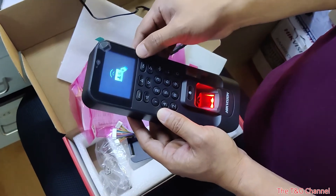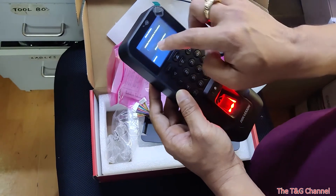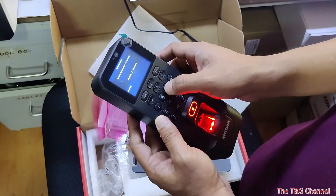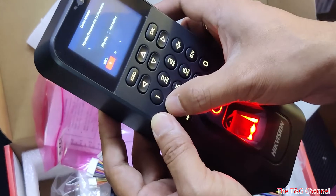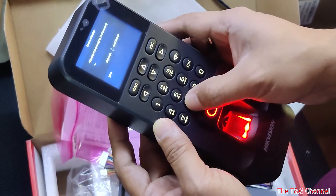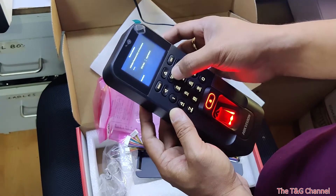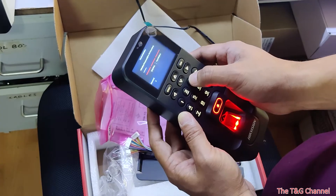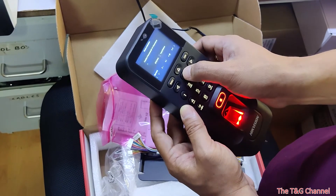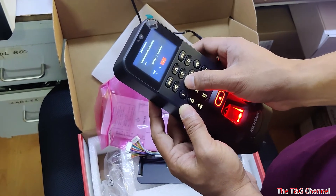When you first turn this on for the first time, it will ask for an activation code. Press and hold the OK button — it will ask for an activation password. That activation password will be your admin password. So in our case, we will use our own password. We just scroll this one for the number; this is the option. There is no default password.